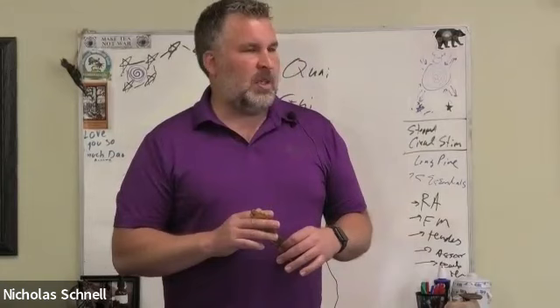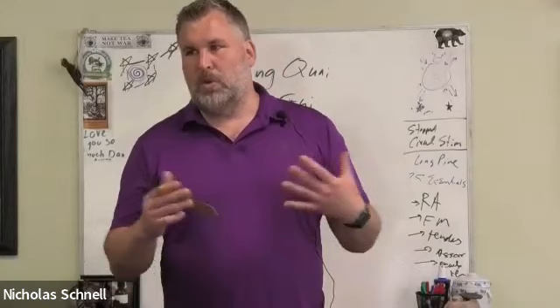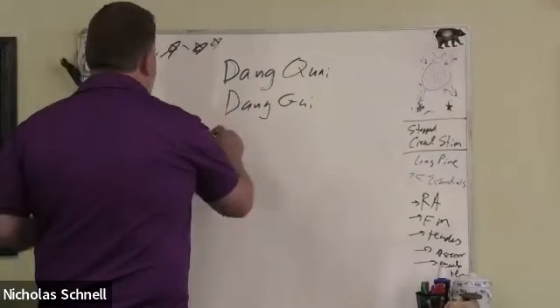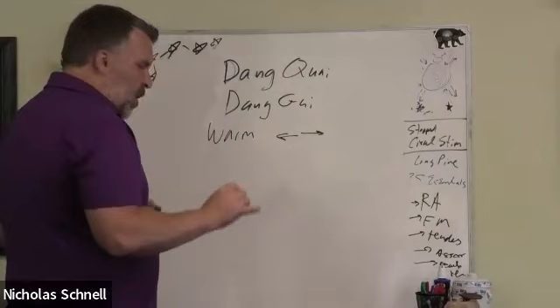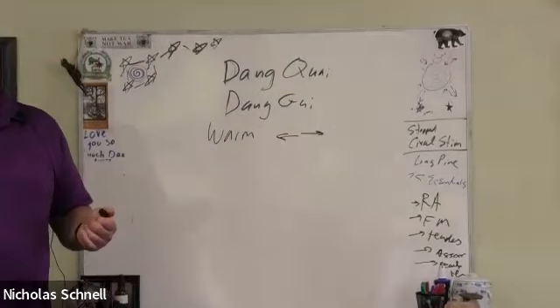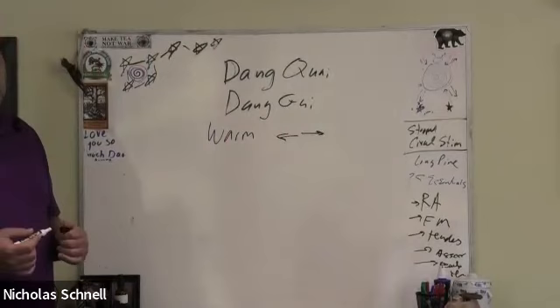We get circulation blockages because the blood is too weak to move, so we have to move the blood. In Chinese medicine, this herb is only slightly warm. Its directionality is most definitely outward, but it never really overheats. In fact, this is going to be one of the most classic menopausal herbs of all time.